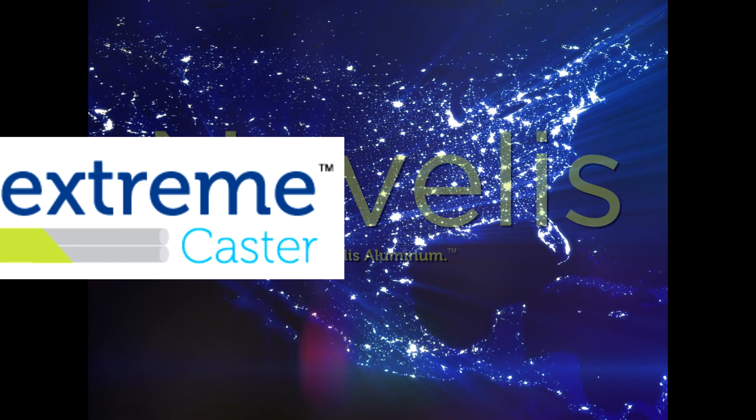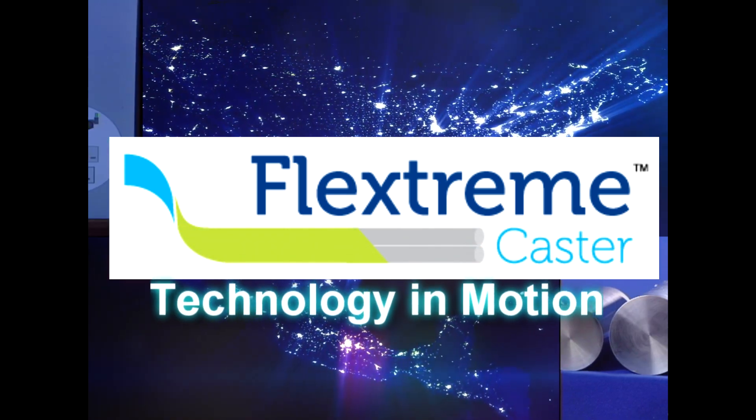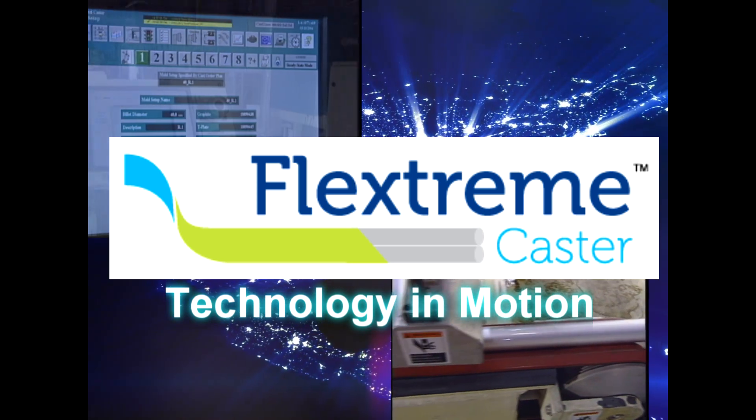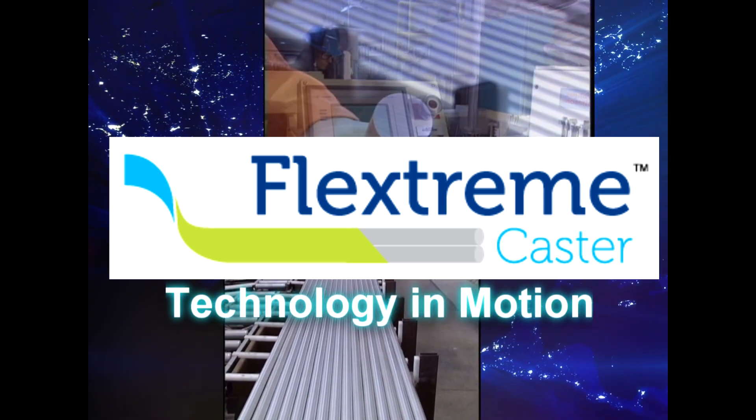Novelis FlexStream continuous casting technology for ready-to-forge stock is state-of-the-art technology that combines value with versatility and simplicity. FlexStream: Castor Technology in Motion.